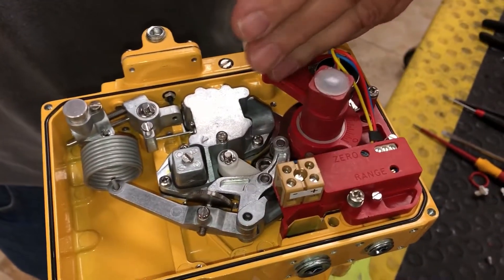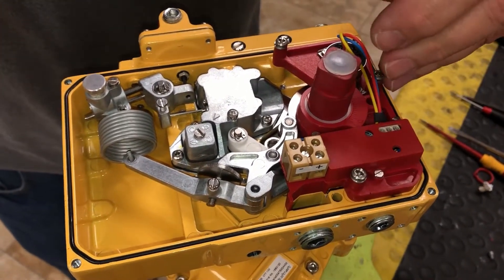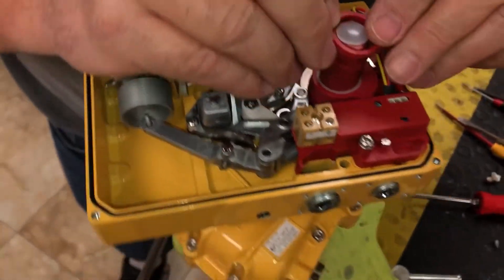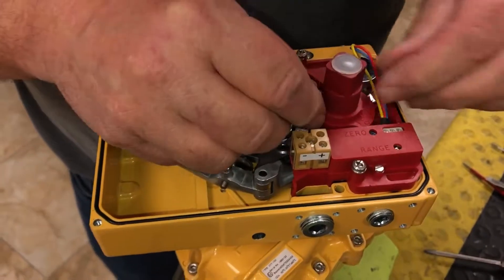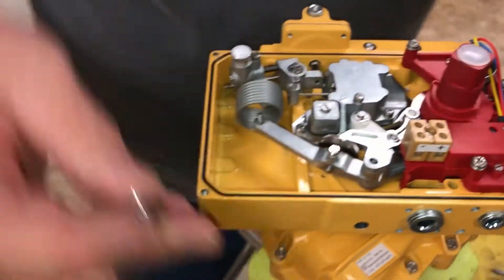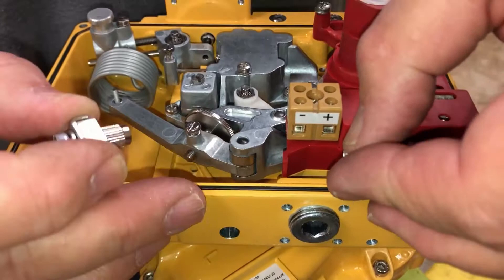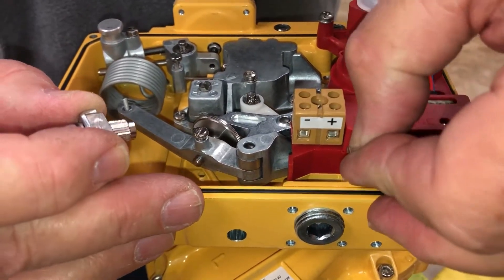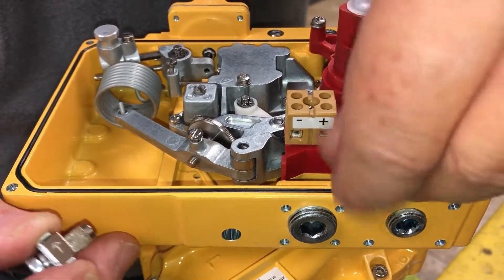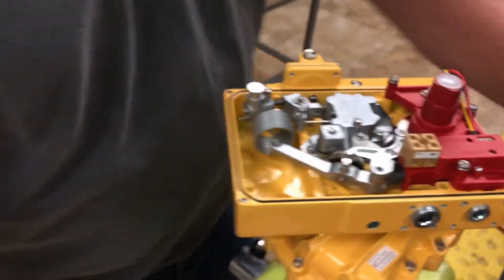We're going to put our cap on there and secure our other three bolts here. We're going to put our pointer in. Also, what comes with the kit are some ground lugs — this one here will go right there, this one here will go right here, and you just lightly tap those in with a hammer.